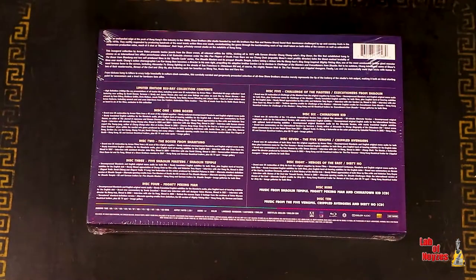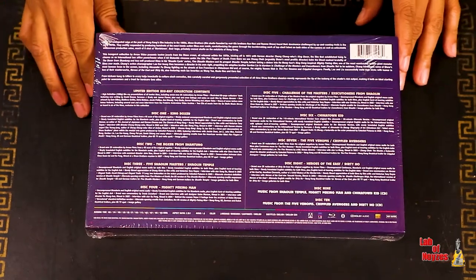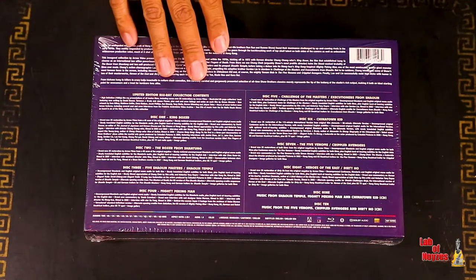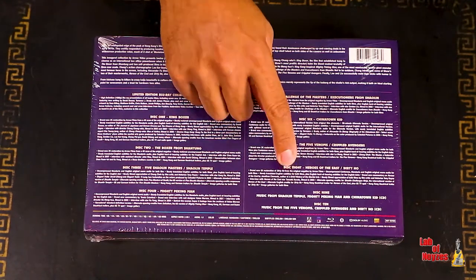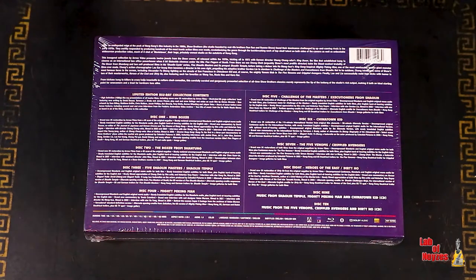So this box is a Shaw Brothers box. If you don't know much about the Shaw Brothers, there's definitely a lot of information online. In this particular box, instead of DVDs, you get Blu-rays of course. There are eight discs that are movies and then there are two bonus discs.